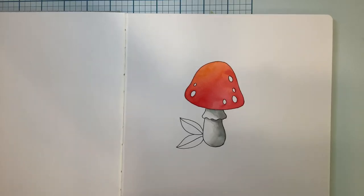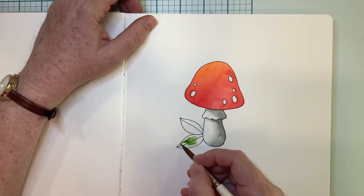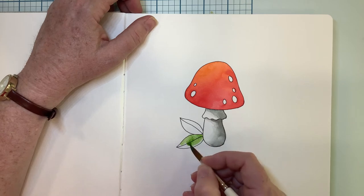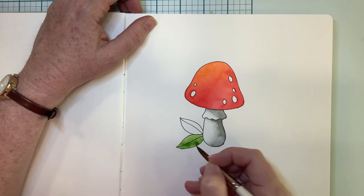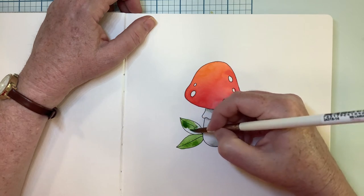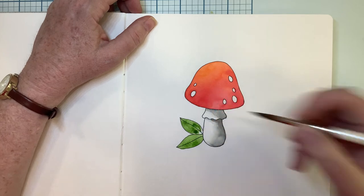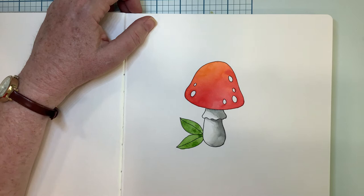The problem with using a blow dryer is that sometimes it blows the paint in directions where you really don't want it to go. So let's paint a couple of these leaves — we'll just start like this and do the base color.